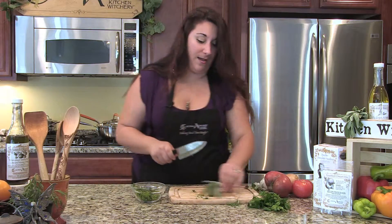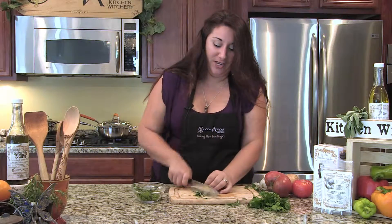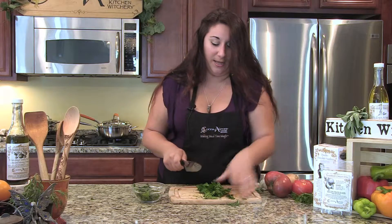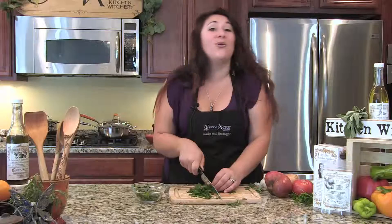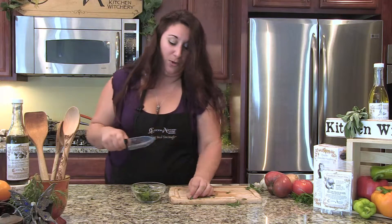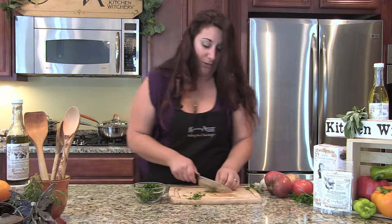And then our fresh sage — cut those stems off, because blech — and fresh sage, it smells so good. For your flat leaf parsley, again, you just want to get the tops of the leaves, so it's nice and leafy, and just chop them up. Coarse is fine. Maybe you don't like to chop herbs — maybe you would rather just pull them apart. That's fine too. And we've got about a cup of fresh herbs here. Mix and match, do what you like.